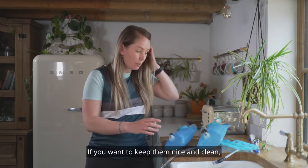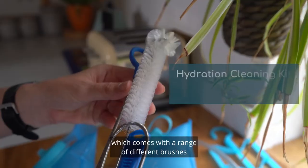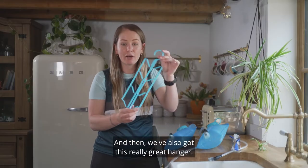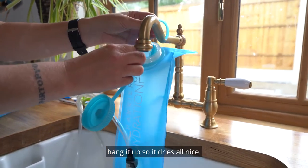If you want to keep them nice and clean, we've got a hydration cleaning kit which comes with a range of different brushes so you can get into all the nooks and crannies. We've also got this really great hanger so you put it inside the bladder, hang it up so it dries out nicely.